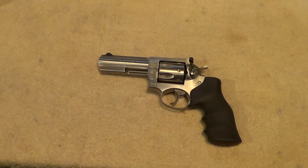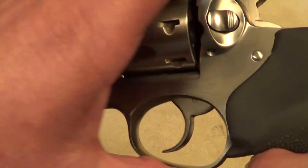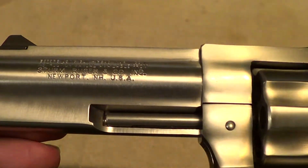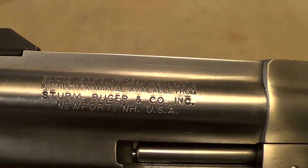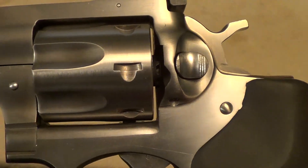I think they first started making these GP100s in 1988, and they're still making them today. The vast majority of them are .357 Magnum, but they have made a few in .38 Special and some other calibers — 10 millimeter.